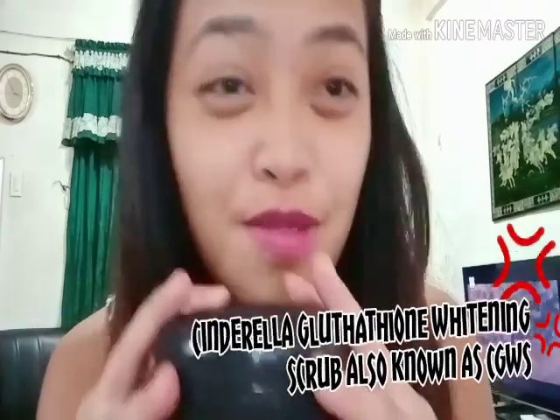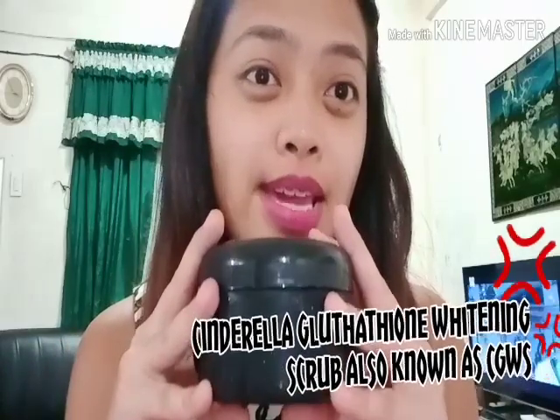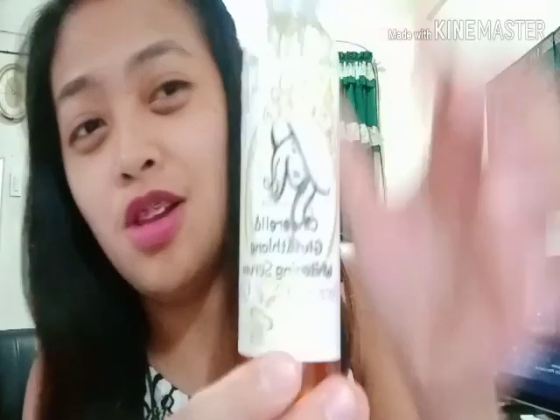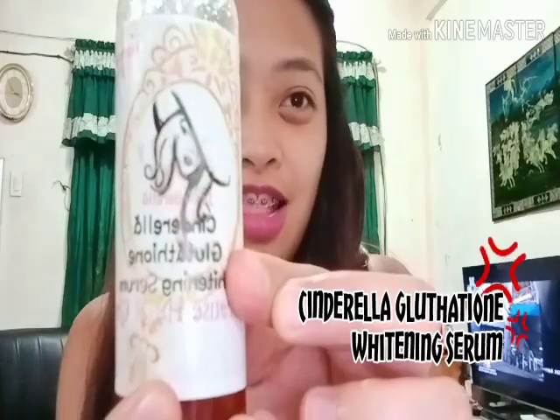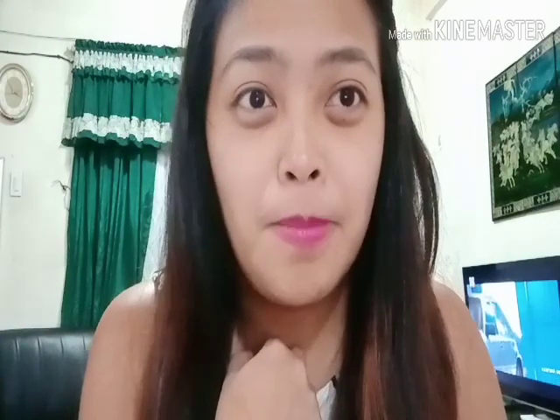I'm going to use my Cinderella Glutathione Whitening Scrub. And their newest product, the Cinderella Glutathione Whitening Zero serum. So I'm going to show you how to use this.